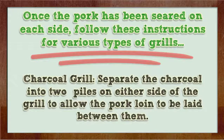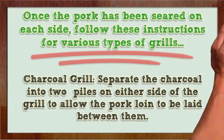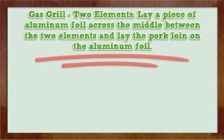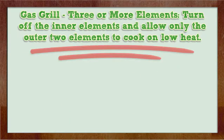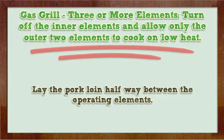Charcoal grill: Separate the charcoal into two piles on either side of the grill to allow the pork loin to be laid between them. Gas grill with two elements: Lay a piece of aluminum foil across the middle between the two elements and lay the pork loin on the aluminum foil. Cook on low heat. Gas grill with three or more elements: Turn off the inner elements and allow only the outer two elements to cook on low heat. Lay the pork loin halfway between the operating elements.